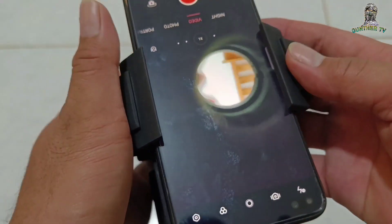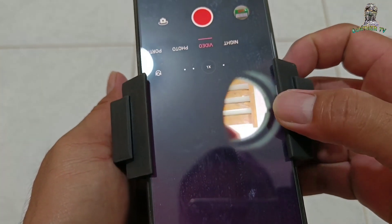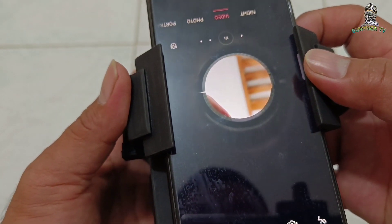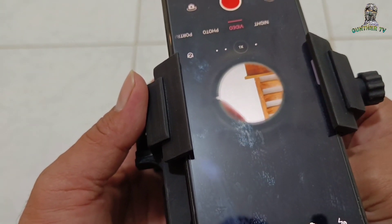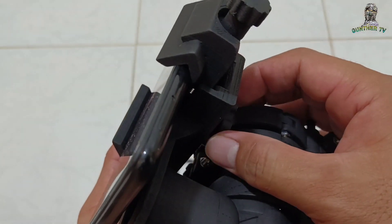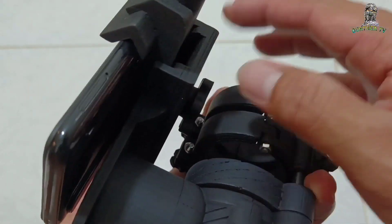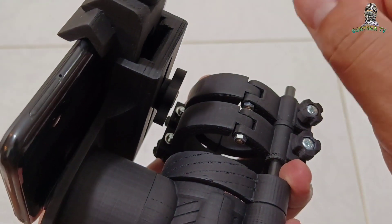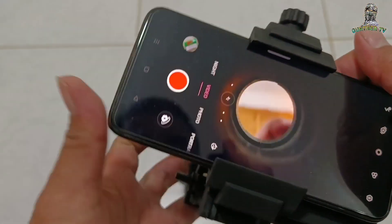Tapos sa baba uli adjust tayo. Hindi siga katulad ng iba na parang mabilis lang malos. Ito matibay. Ayos.